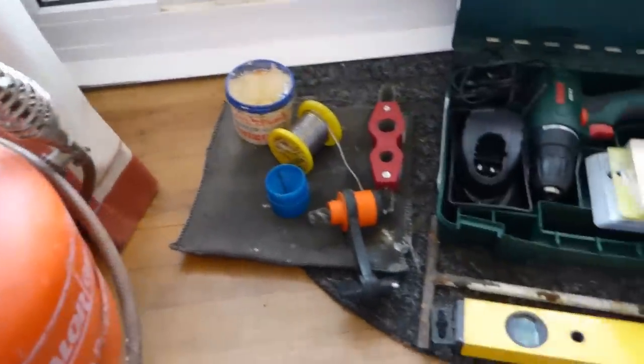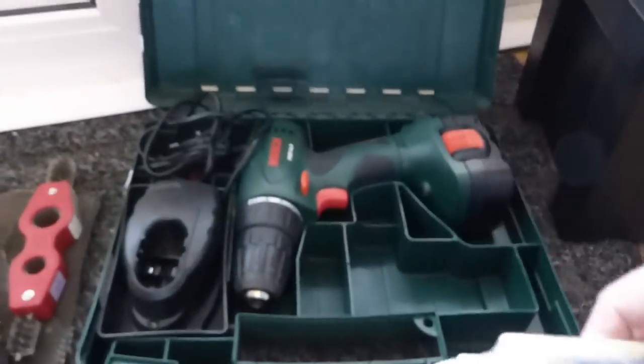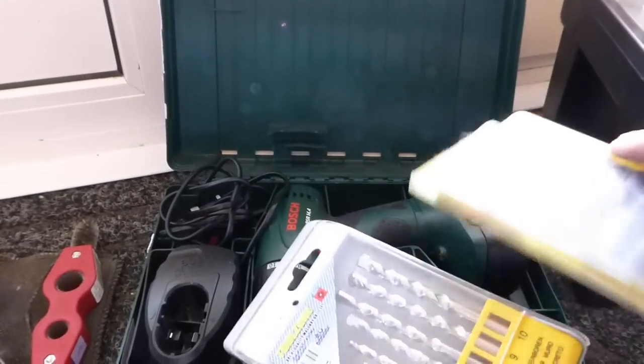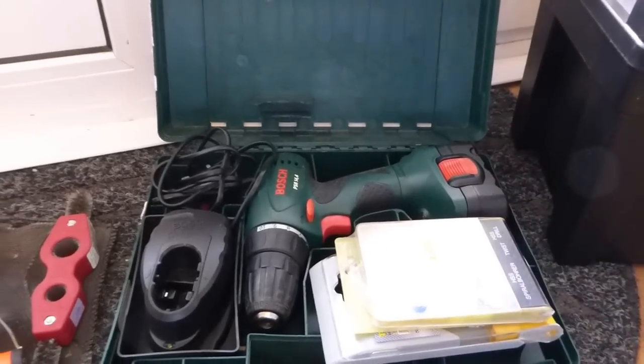Obviously you'll need a drill. I've just brought up one of my drills - I've actually got three or four. This is just my little Bosch. You need drill bits of both types: metal twist and obviously masonry.